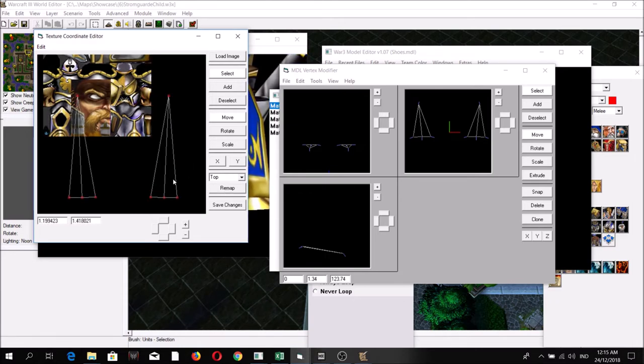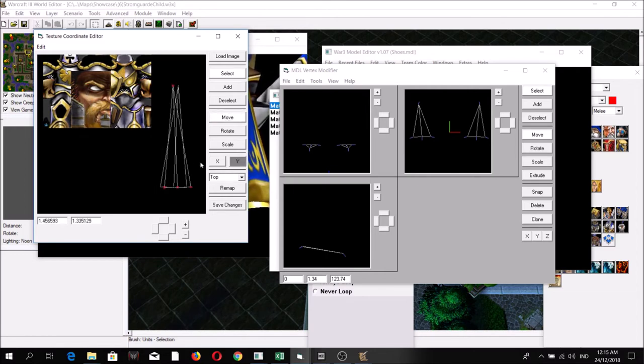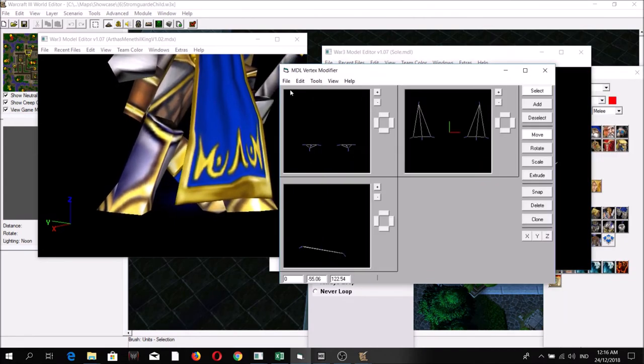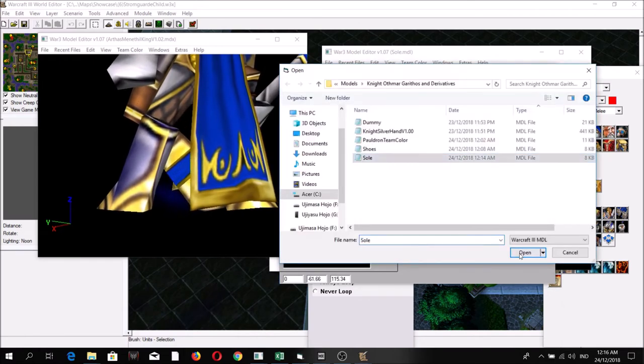Now if we go back to wrapping — this is for the soles — go for top remap. As you can see here, this is a mirror image. Let's put it here. Let's take a peek at how it looks. Not bad — let's combine it with the shoes from before, so delete the original soles, add the sole, and then save.